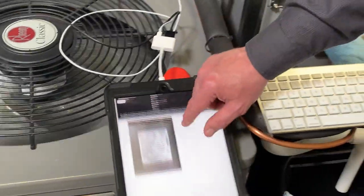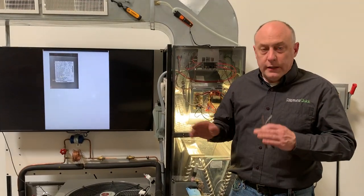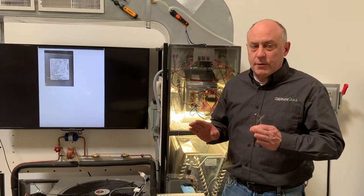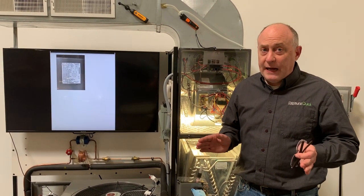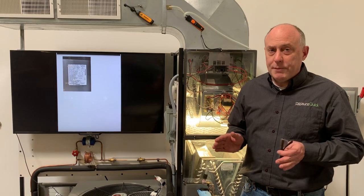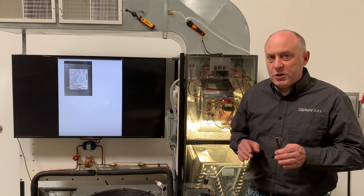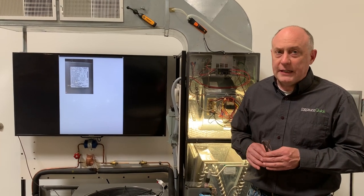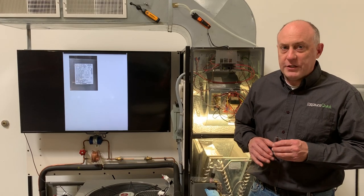You can see really quickly how all this was done in short order. Literally in the time it took the unit to stabilize, I got all the measurements pulled in and I could be in and out on the job in less than half an hour, verifying that this piece of equipment is operating properly. Hopefully this gives you a really good idea of what you can do with MeasureQuick, and I hope to see a lot more of you on the platform using it in your day-to-day jobs. This is Jim Bergman with MeasureQuick — thanks a lot for watching.